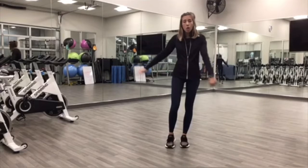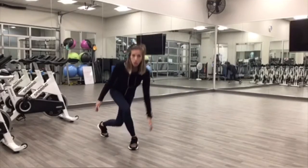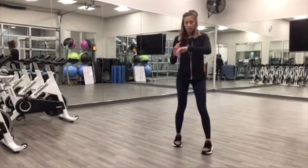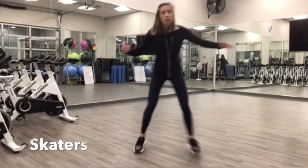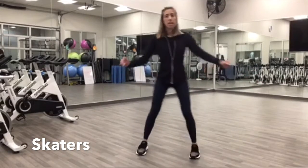Getting started here, we're going to do skaters side to side. So you're going to tap the inside of your foot and go over to the other side. And begin. So you're trying to keep your chest up. You can hop or jump over if that feels good, if you want a little bit more cardio. Otherwise, you can just step over to the side and touch the inside of your foot.